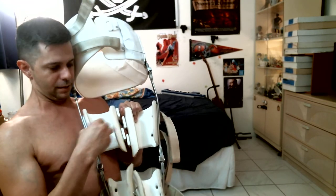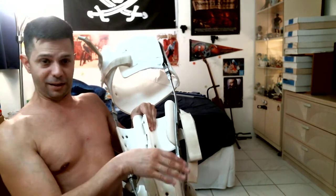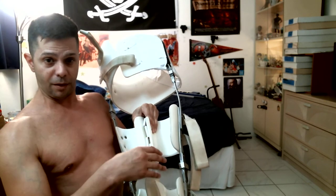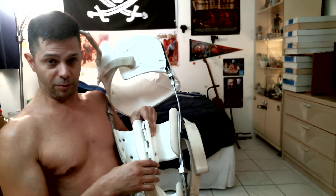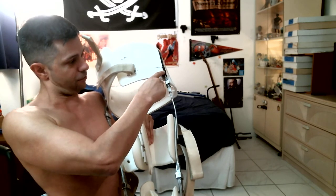It actually fell out — the left leg fell out completely — but I was able to put it back in. I need to fasten it or retape it.